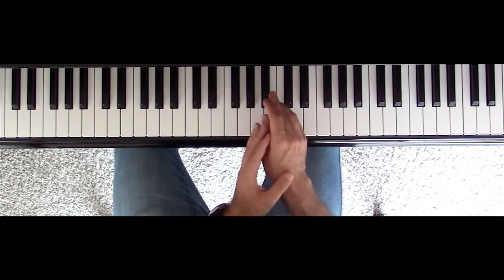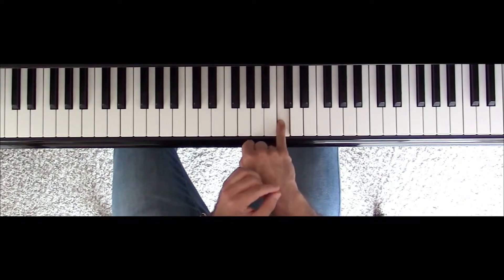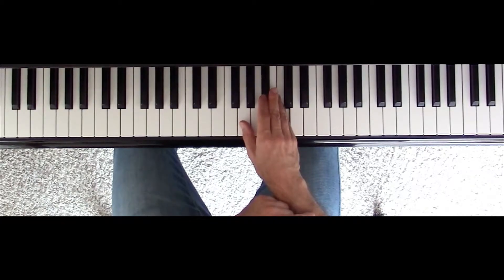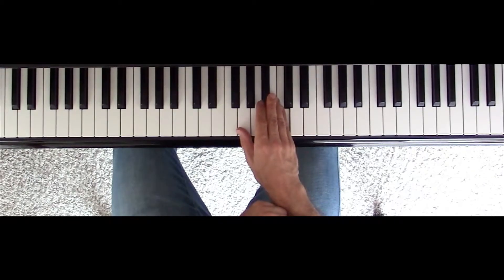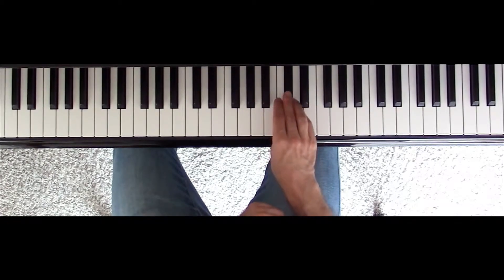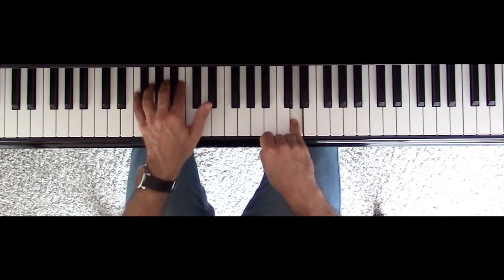Then very smoothly I'm going to C natural — that's going to be the flat seven in the D minor seven flat five chord. And lastly I have D natural for my chord G7.